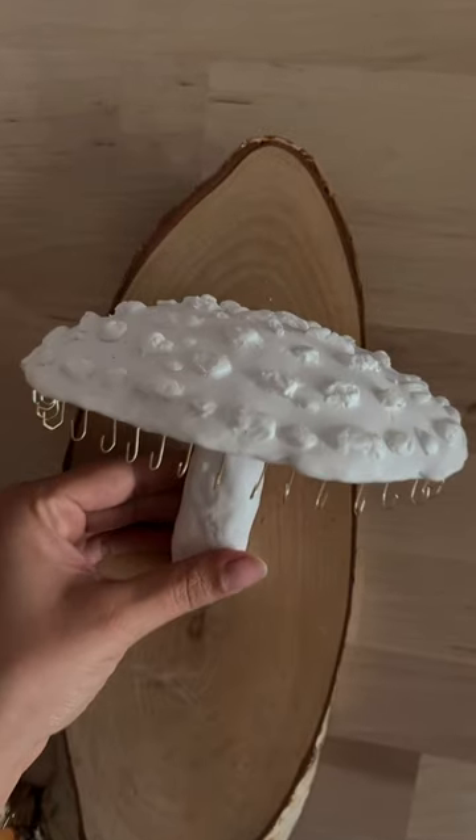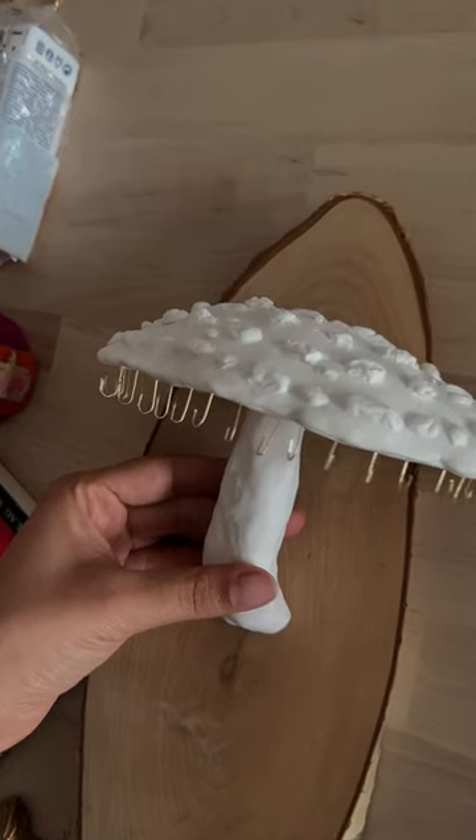Now we'll put it into the oven to harden, and I will see you in the next part where I'll be painting the mushroom. Goodbye!